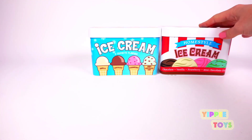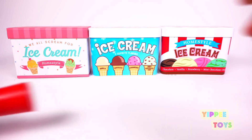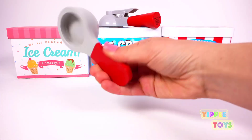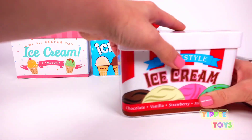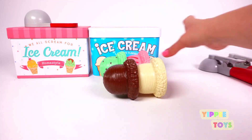Ice cream. And more ice cream. Scooper. Let's dump out all of the ice cream.